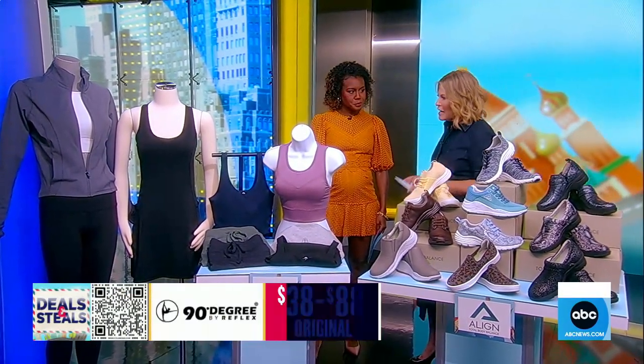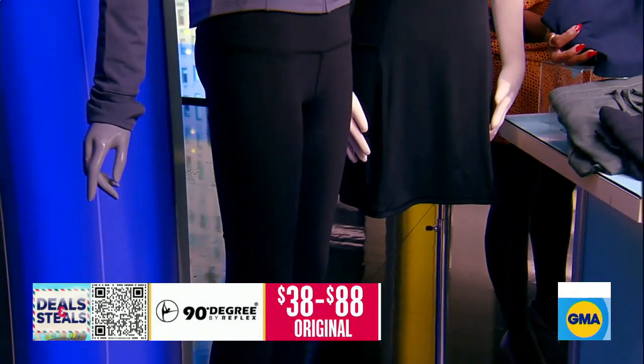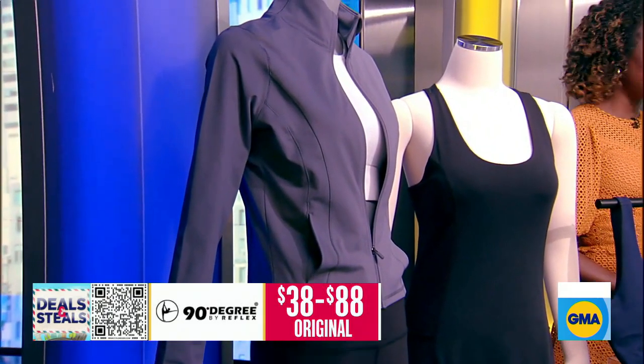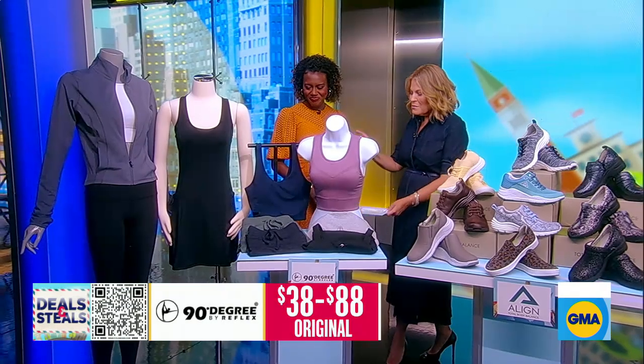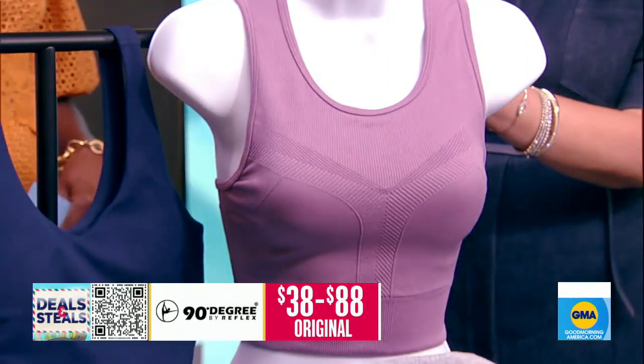We are starting right here with 90 Degrees by Reflex. This is activewear, athleisure wear, so whether you're working out or hanging out, they've got an option for you. What I love about this is that the fabric kind of checks all of the boxes, so it's a four-way stretch.